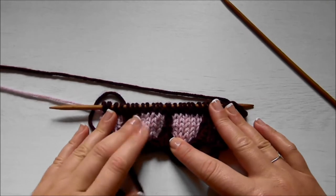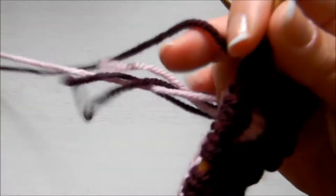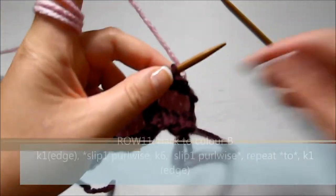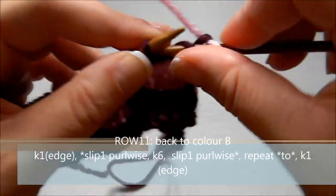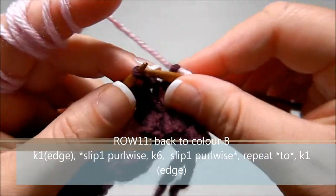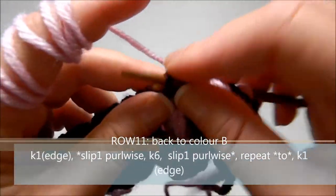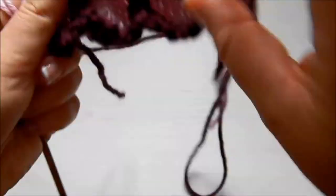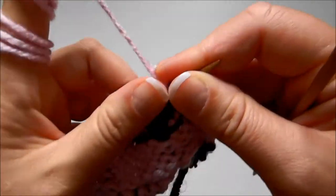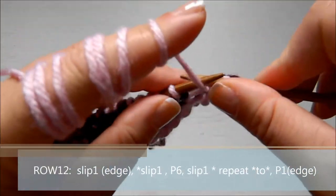Now we're ready for the next half of the pattern. You can't really see the hexagon shape yet — it looks more like a circle — but once we get into the second section you'll see the hexagons. Row eleven: we're back to color B. Knit one, slip one, then knit six, then slip two purlwise, knit six again, slip two, knit six again, slip one, then knit the last stitch. Row twelve: slip one (edge), slip another one, then purl six.